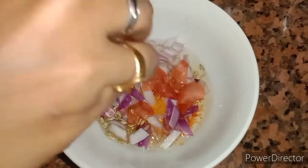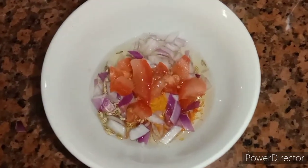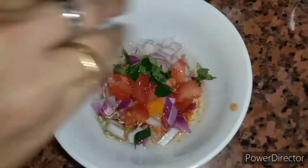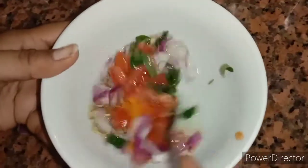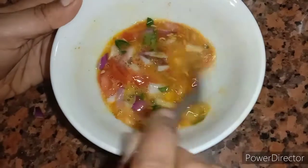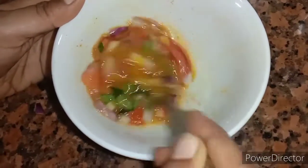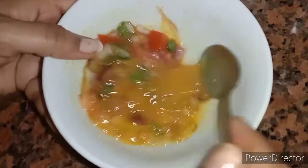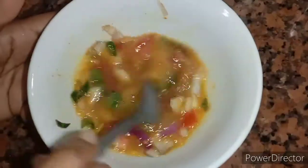We will mix this in a little bit, then we will mix it in a little bit.